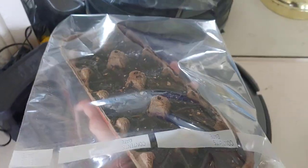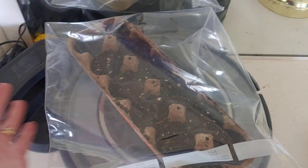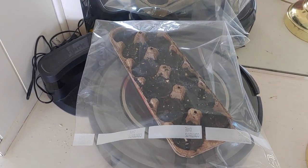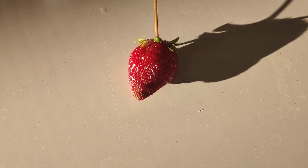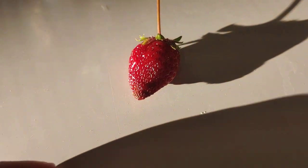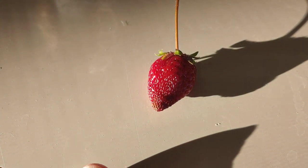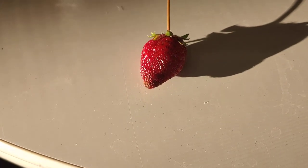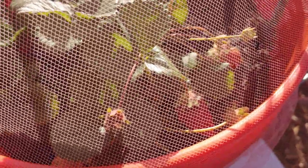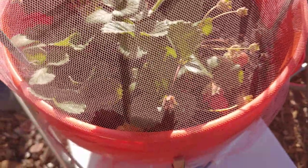Okay, so there we go. And there it sits until it germinates. It's the first strawberry of the season! It said when it's red all the way around, it's ready to eat. And there are a couple more in there that are turning red. Yummy.